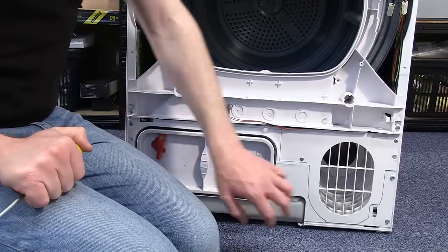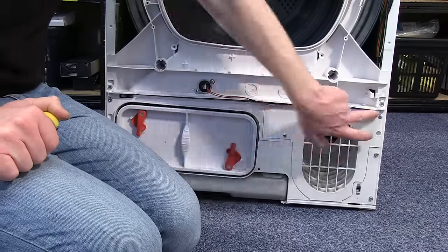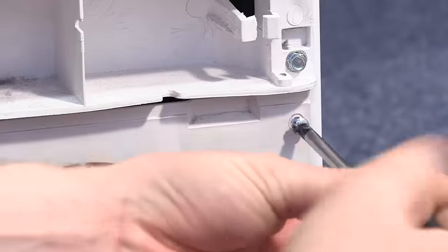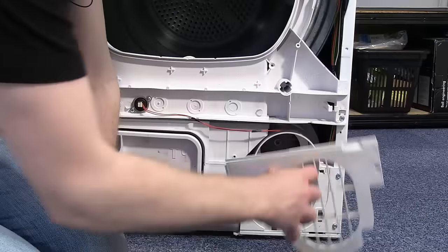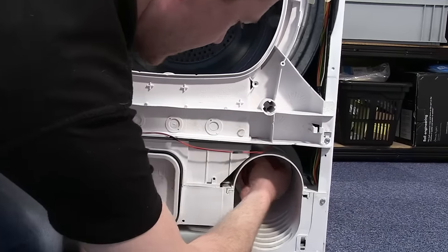Now that's out of the way, I need to remove the fan that's behind this cover, so first I need to unscrew this cover. There's also a smaller cover covering the fan itself.